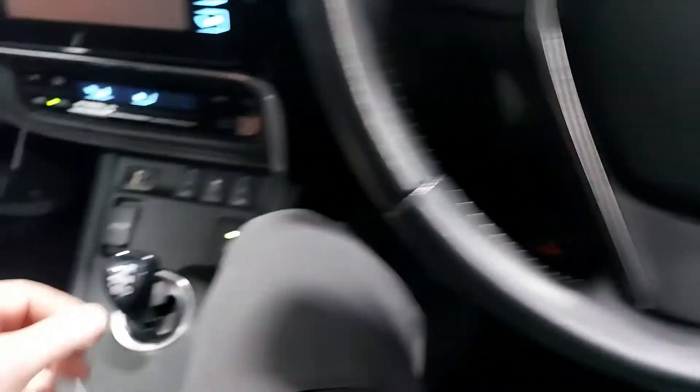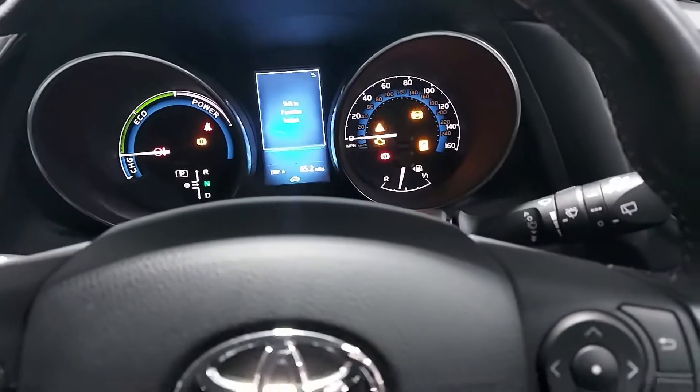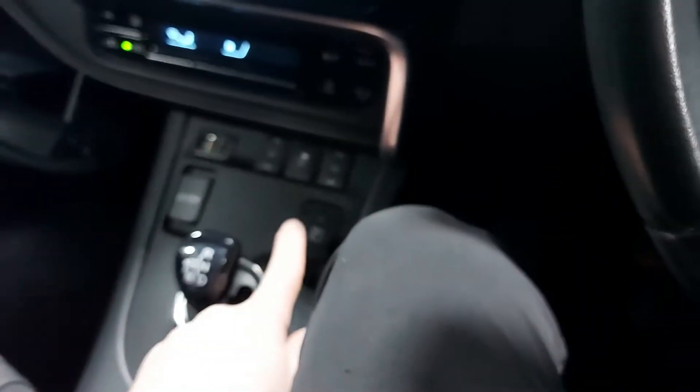Step on the brake and then put in neutral, release brake, twice on the accelerator, step on brake, put in park.